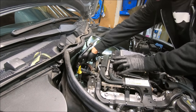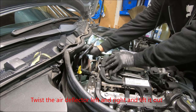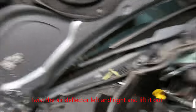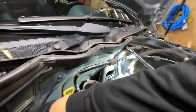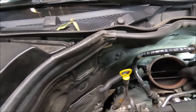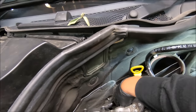You got this elbow connector — twist it and disconnect this hose right there, right here.